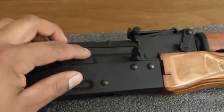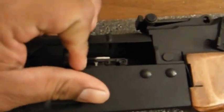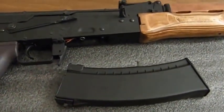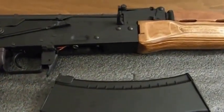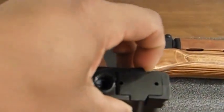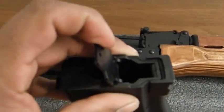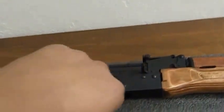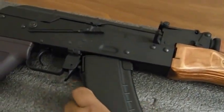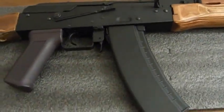The internals include a Version 3 metal gearbox and an adjustable hop-up located right there. The magazine holds 600 rounds, making it a high-cap magazine. You load it by opening this tab, pouring in your BBs, closing it, and on the bottom side, flipping the wheel to load the BBs into the gun, then simply inserting the magazine.